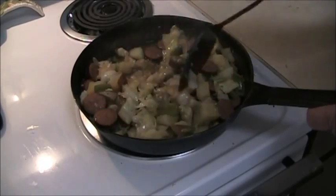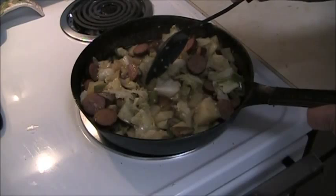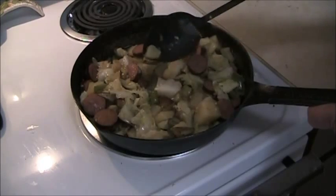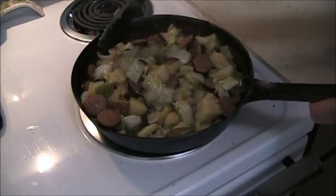Give it one final check here and check the potatoes. When they're done, it's ready — and the potatoes are done. So it goes to the table and dinner is ready.